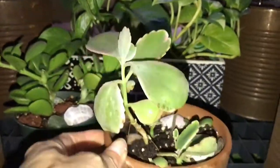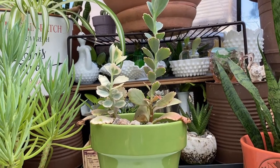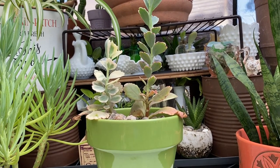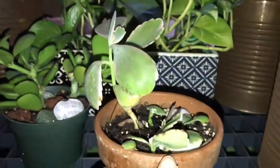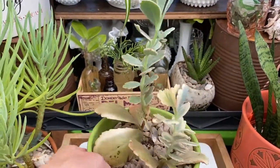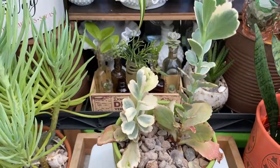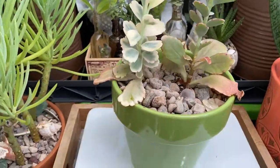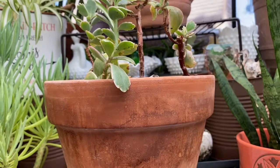Next we have the lavender scallops. This one's doing great — nice and tall. This one had a few other babies in it, so I actually transplanted it, as you can see it's a different pot, because it was getting kind of big. And then I put some of the babies in here.